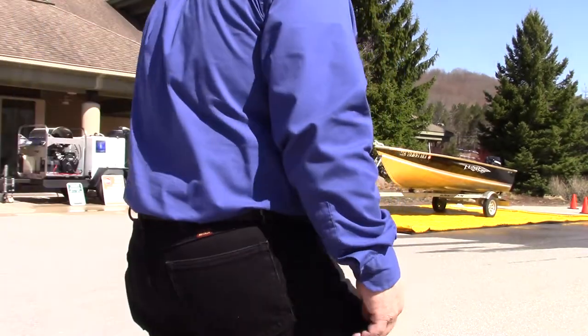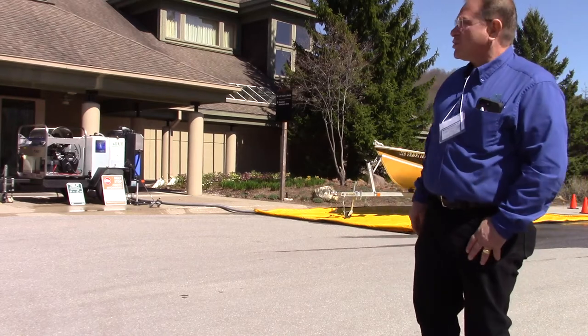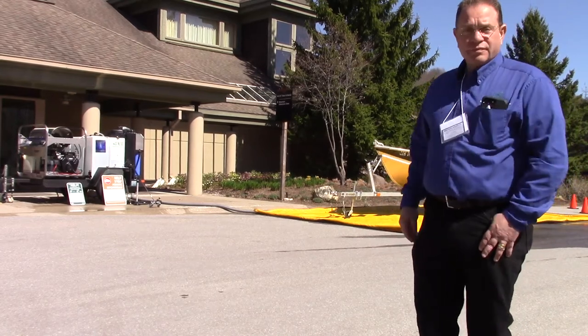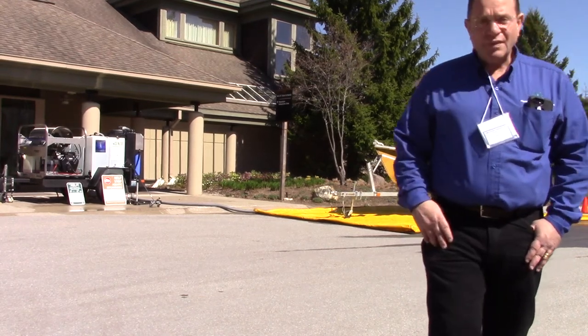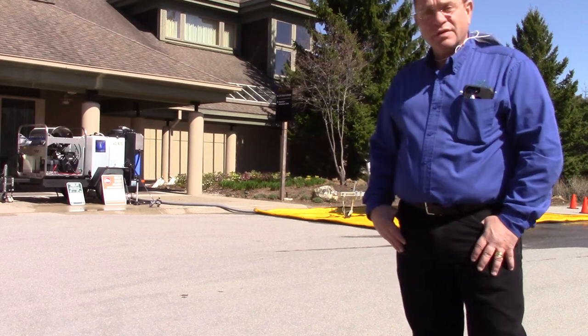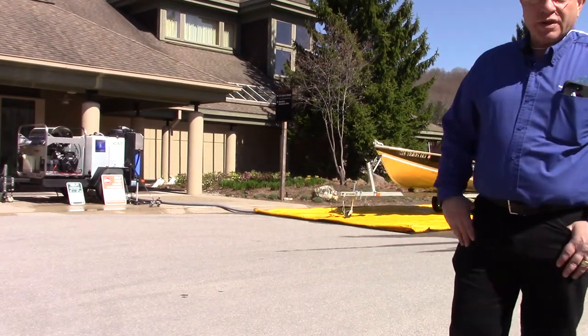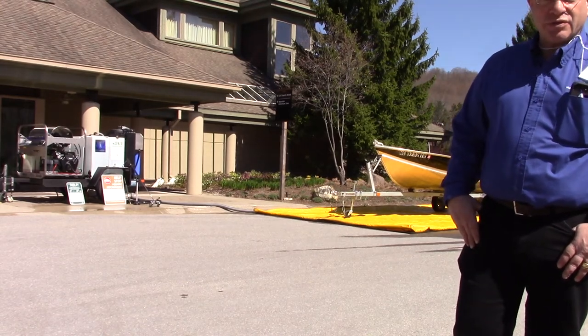I'm up here at Crystal Mountain Resort, a beautiful resort area. Basically, there's the aquatic invasive species conference going on right now for the Michigan Lakes and Streams Association.